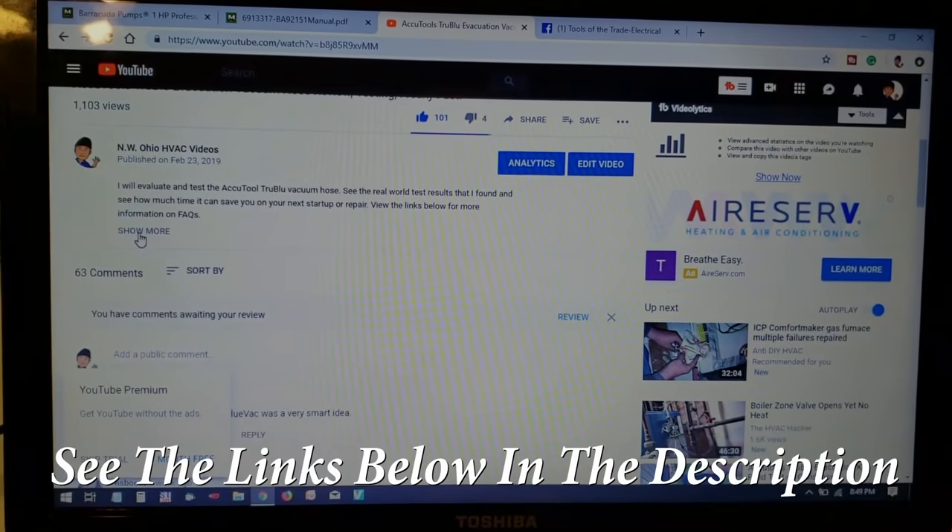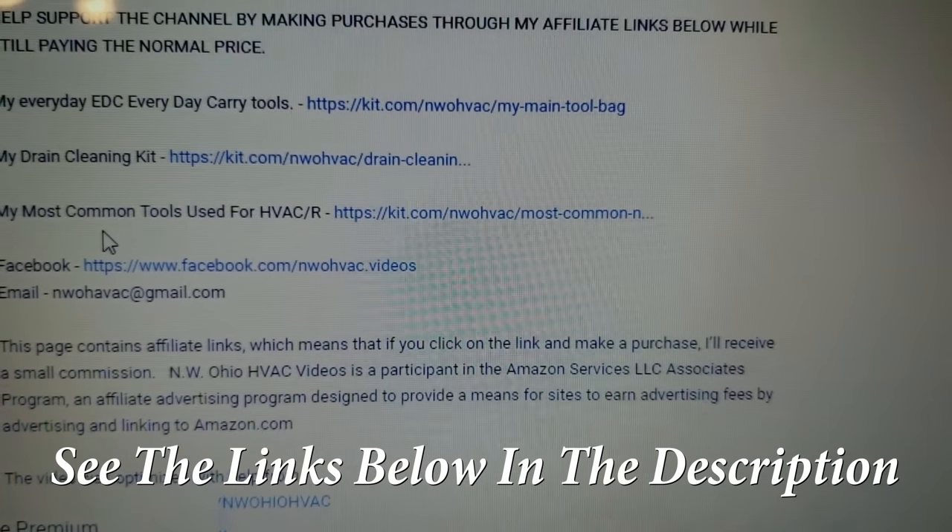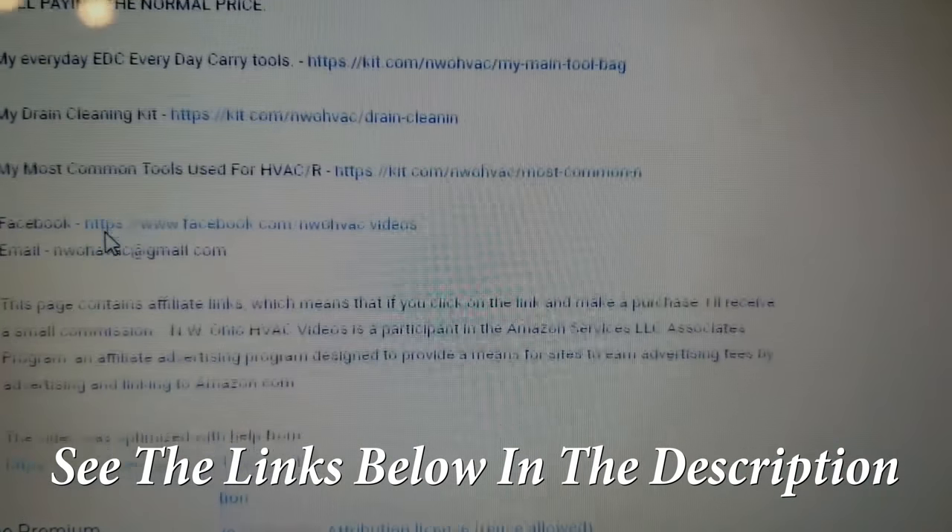Welcome back guys. We're going to be tearing into Annie. Before we get started, if you haven't subscribed, please consider subscribing now and make sure you click that notification bell so that you're notified when I release my next video. Also, if you'd like to support the channel, please check out my toolboxes of tools that I put together — they can all be purchased through Amazon, I get a portion of the proceeds, you still pay the same money. Now let's go ahead and get started on the video.